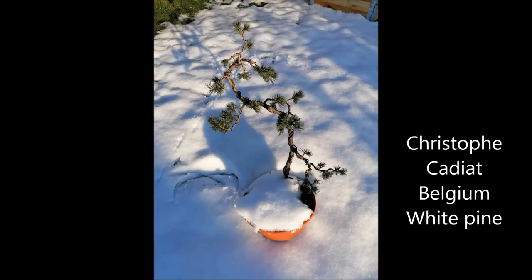The last picture from Christophe is his white pine. It is a very elegant tree, already starting to have some nice foliage pads. It's still planted in a training pot, but that's a very good idea because that allows the tree to grow a lot faster than it would otherwise. Thank you a lot, Christophe from Belgium.